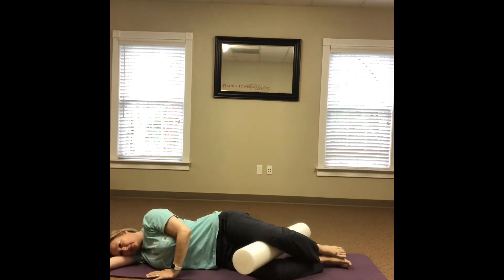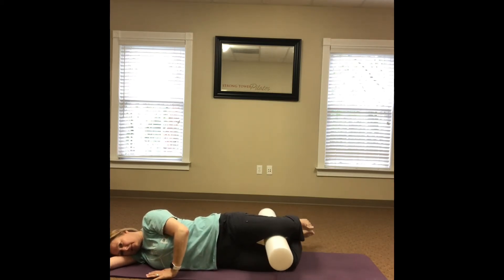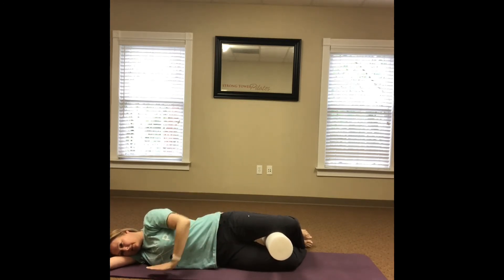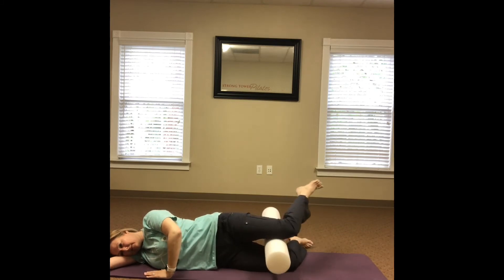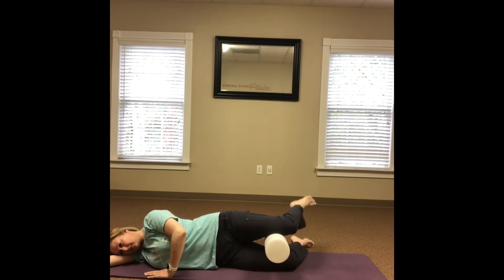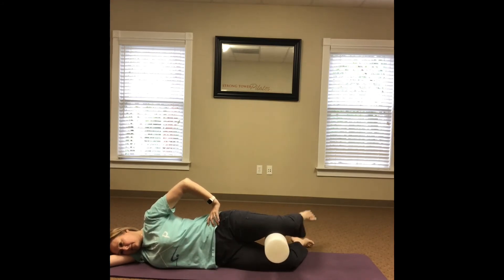Change to the other side. Start with the foam roller in between the knees, making sure that the knees are in line with the torso and the feet are behind you, bent at 90 degrees. Without rolling the hips or knee forward, lift and lower the foot by internally rotating the hip. Remember to keep the head, neck, and shoulders relaxed, and make sure you're breathing in deeply and exhaling completely.